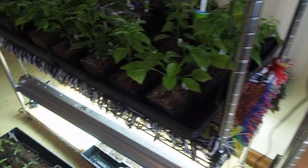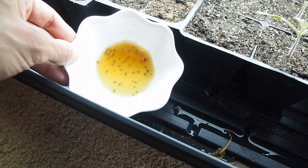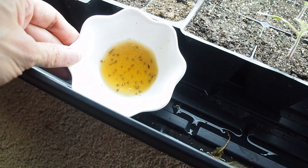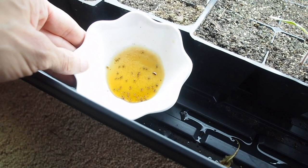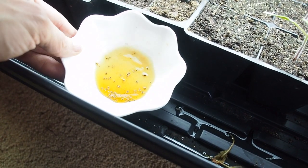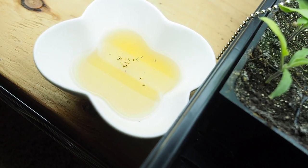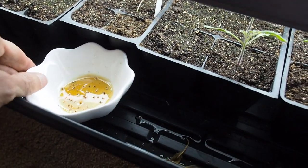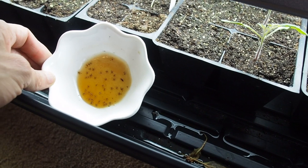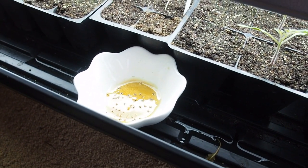Another thing I have on my shelves is a little bowl with apple cider vinegar in it — I have a couple of these. Fungus gnats are attracted to apple cider vinegar, and fungus gnats are not good for your plants. It seems to be attracting them pretty well, so hopefully that'll help the plants out.